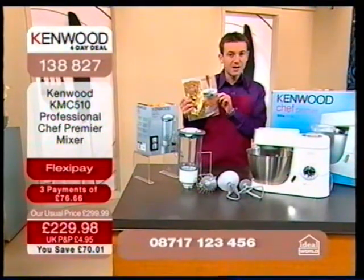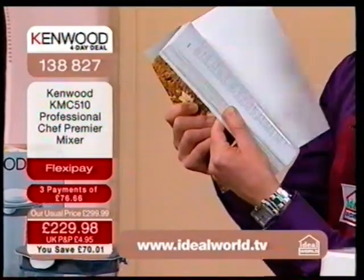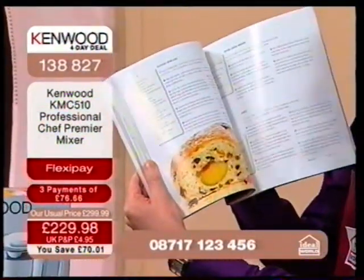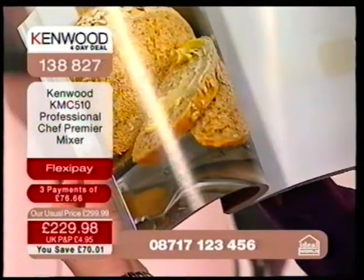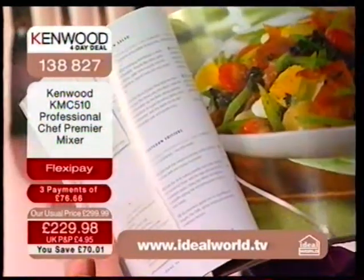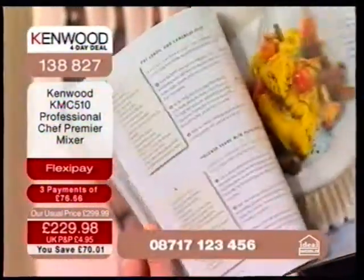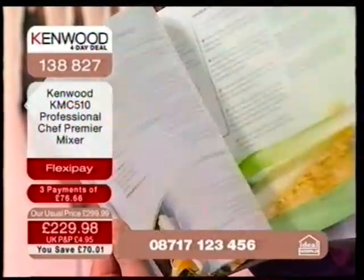We also include the Kenwood recipe book, which has a value of £20. This is no pamphlet — this is a significant book. Let me quickly go through some of the illustrations here to tantalise your taste buds. Everything in here can be produced using your Kenwood professional chef. There are savoury dishes and sweet dishes, and this recipe book is included in the price.